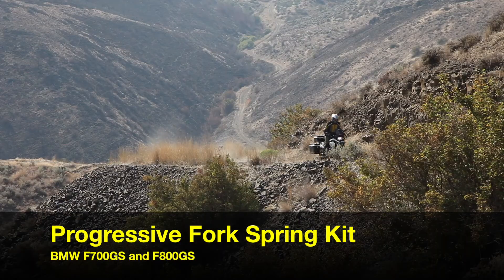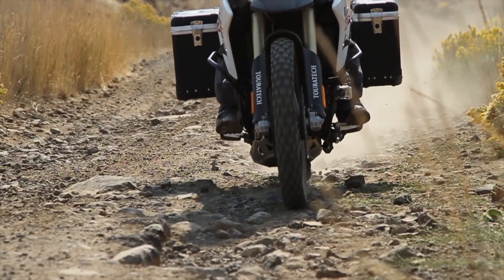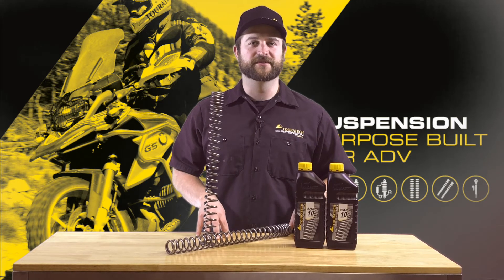These are the Turrotec suspension progressive fork spring kits for the F800 and F700GS. If you want to learn more about them, visit our website or give us a call to talk to one of our adventure experts.